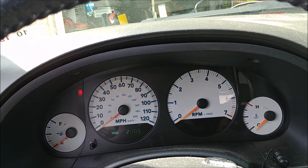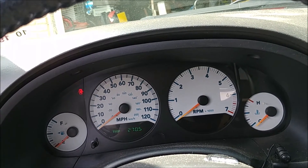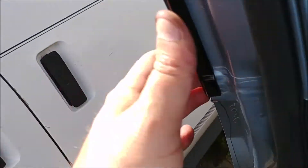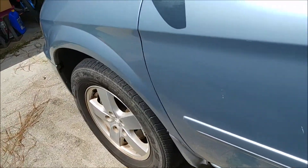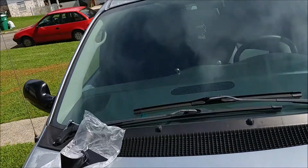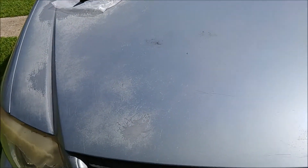We've had this thing at least two or three years — maybe since 2017 or 2018, I'm not sure. It hasn't given us too much trouble so far. Eventually I'm going to have to do something about the paint; the clear coat's fading on the roof and hood pretty bad.